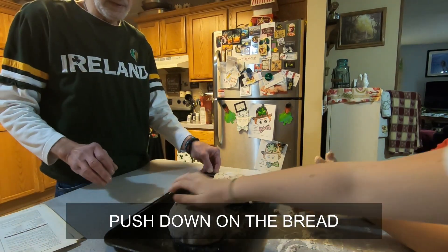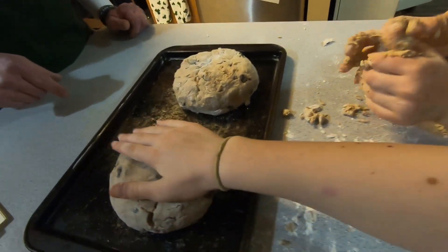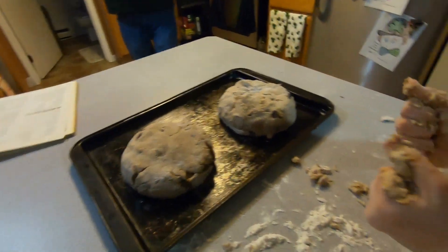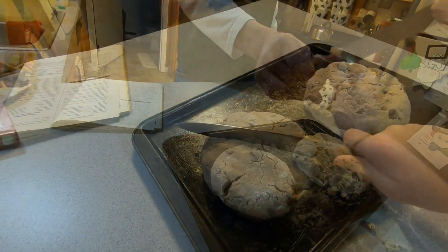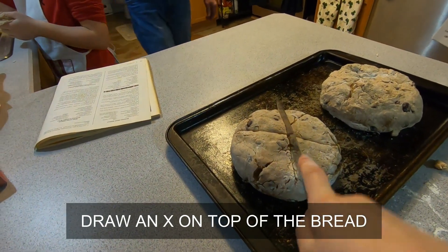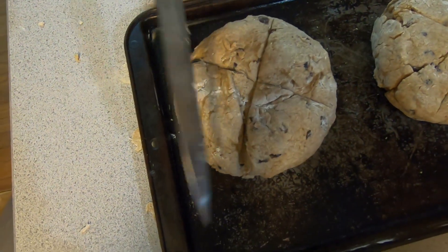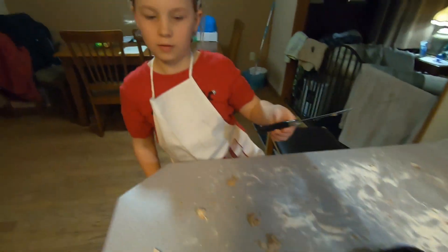Now push it down a little bit, a little bit more. Now you take a big knife and you put an X in it. There they are — there's the soda bread.